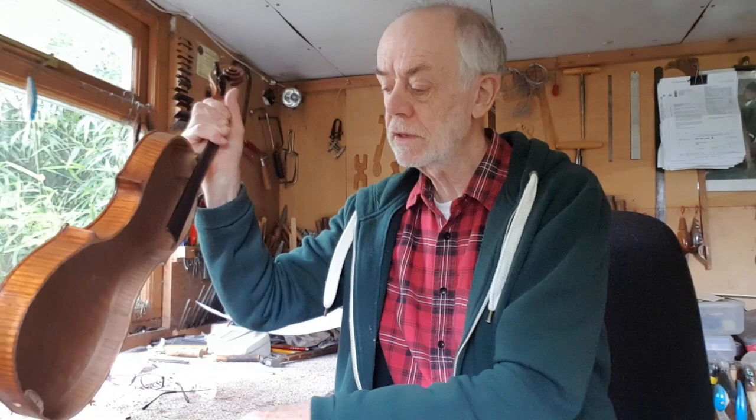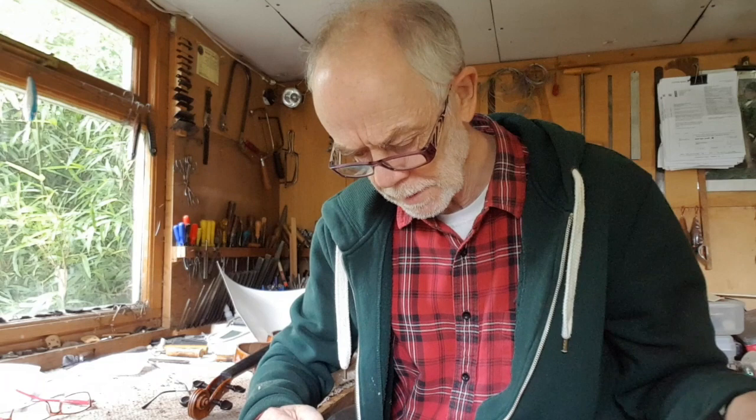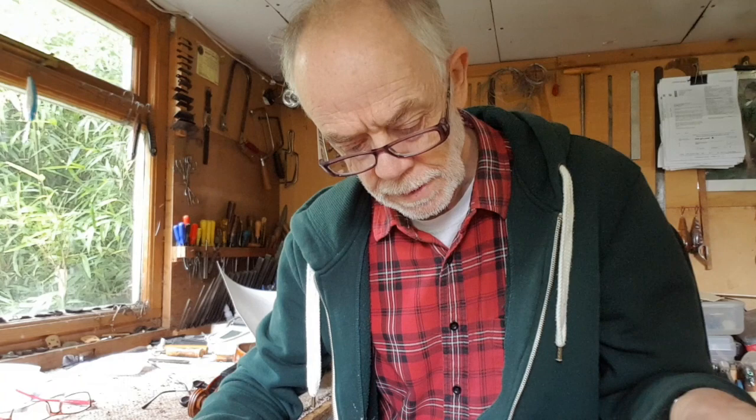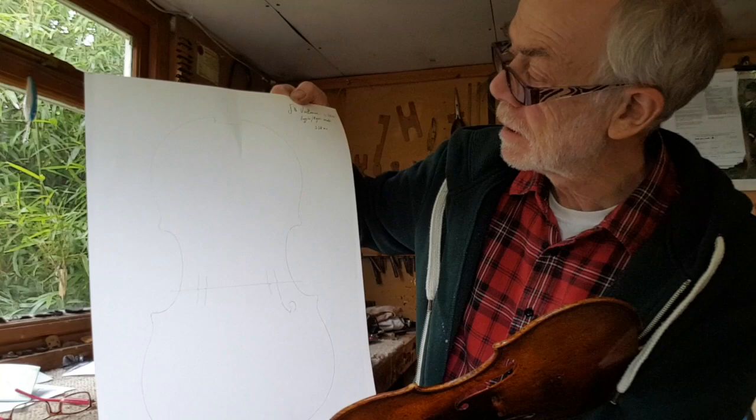It's oversized. I don't know what size it's meant to be, but it's bigger than a standard violin. It's fourteen and a half inches long in the body top. In order to cut it, I've been given an outline of another Vuillaume — you can't see it on that bit of paper but it's there — that I'm supposed to make it like, lengthwise.